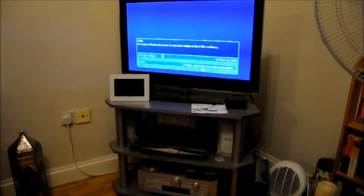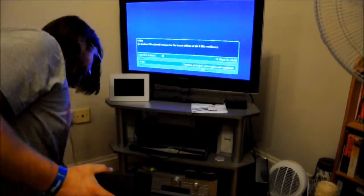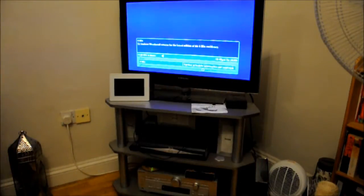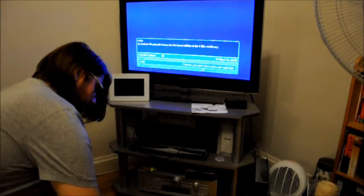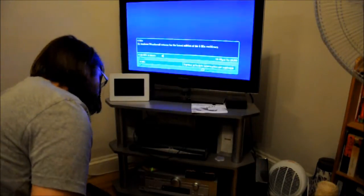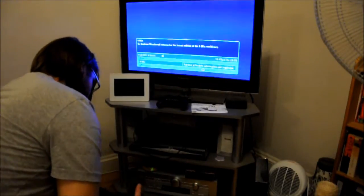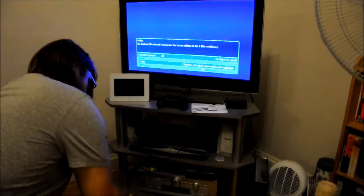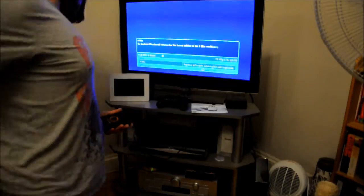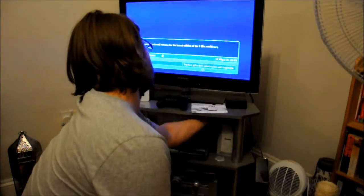I recorded this yesterday because it was easier — it was late, so I thought I'd do the commentary on top today. This is me quickly setting it up. The first thing you have to do before you actually set it up is go to their website, which I'll put in the link in the description below. You have to register your email and create a gamertag. Once you've done that, you can set your wires up. I've got my HDMI in, my ethernet cable in, and my power cable already plugged in.